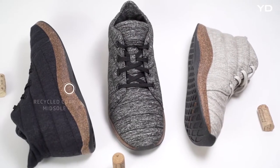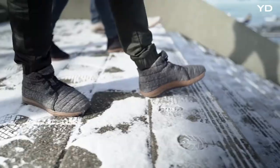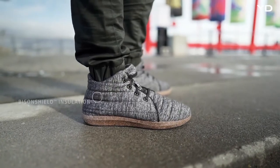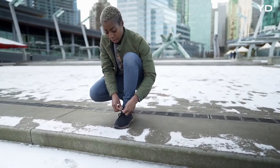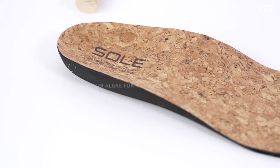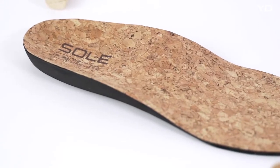We built the shoe around Sol's re-cork recycled cork midsole for cushioning, flexible comfort, and United by Blue's award-winning Bison Shield insulation for temperature-regulated year-round wear. And we didn't stop there.